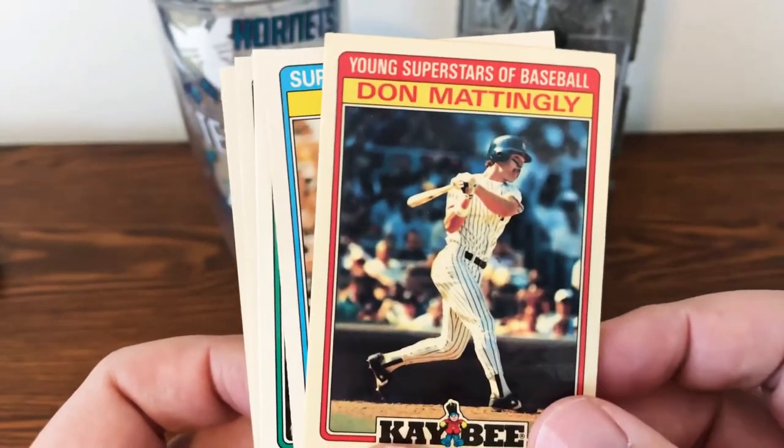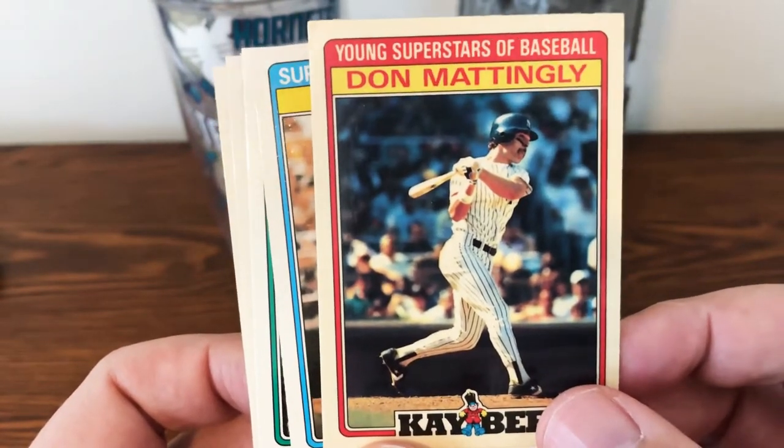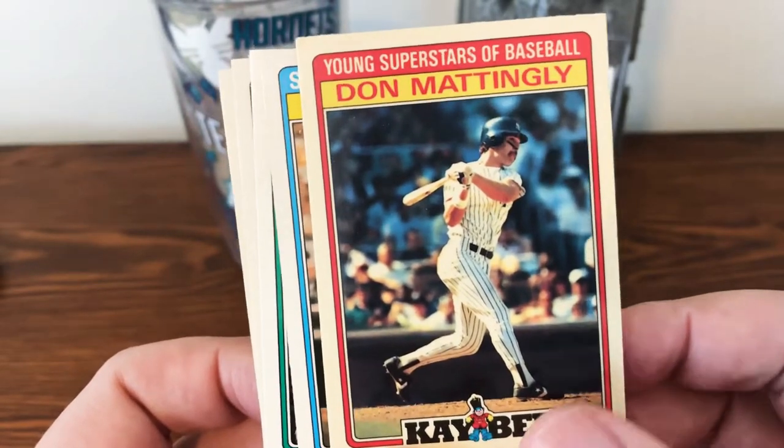You've got a gloss shine to them, so it's not your standard cardboard card. You have some really good action and just really good photography with the cards.